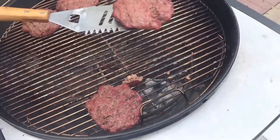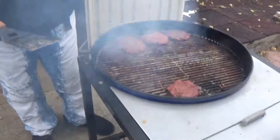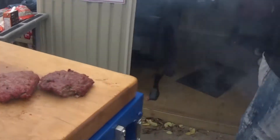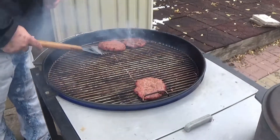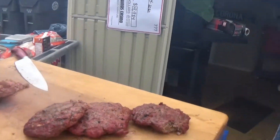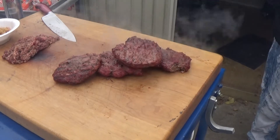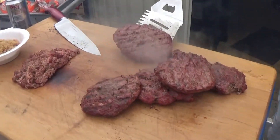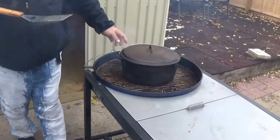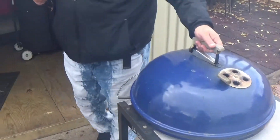Our burgers are just about where we want them — pulling them off now, probably in the medium rare neighborhood. Things aren't cooking quite as fast because it's so cold out today, but that's all right. We've already got one chopped up. In the meantime, we're getting our cast iron pot right in the middle of the grill so it's not sitting directly over the heat — just getting that warming up.